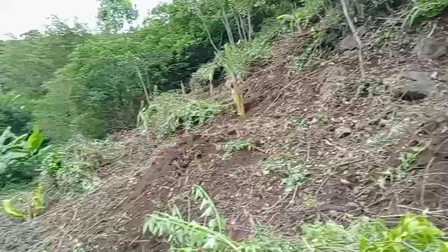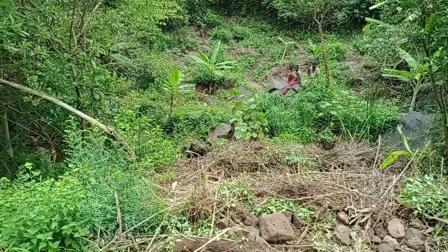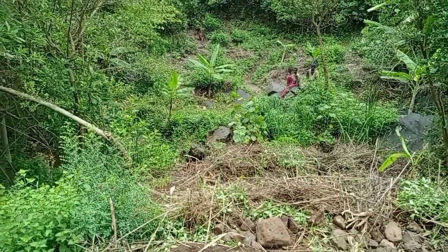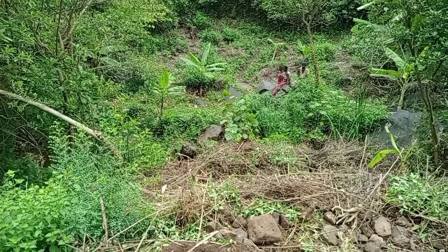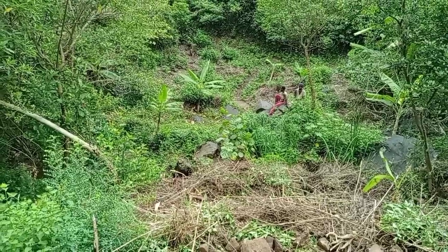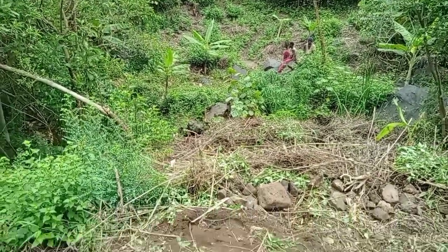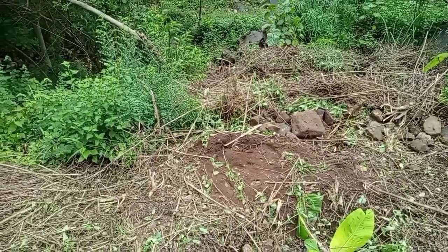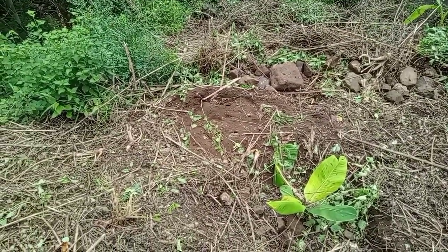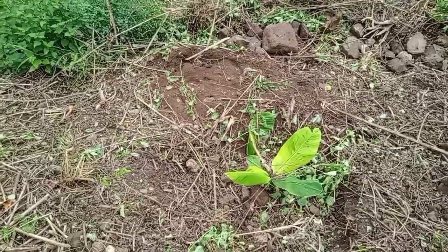The other method of soil conservation is the traditional one of making walls along the contours using stones. This is just the beginning, but these stones can be piled up so that they actually create a wall. You can also see that we are doing contour planting — that is, we dig holes which will actually collect water, and in those holes we plant our crops.